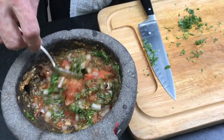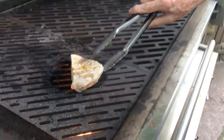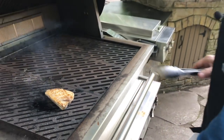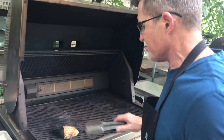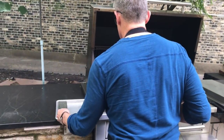It's about time to go check that swordfish. Let's take a look at this beautiful piece of swordfish. I like it to be more or less medium rare on the inside, so it's going to be just 10 seconds more on the hot grill to make it what it needs to be.